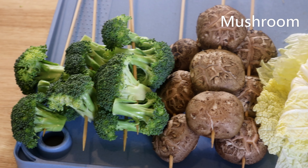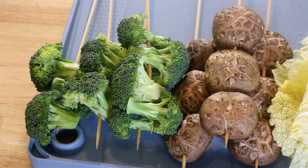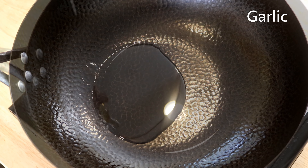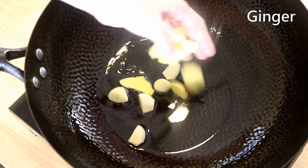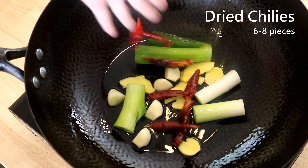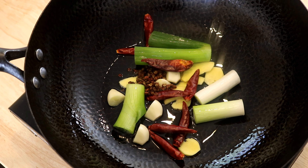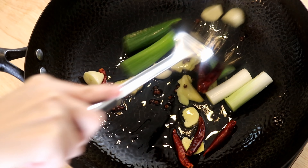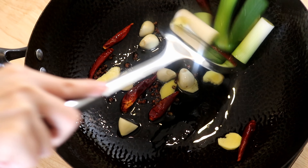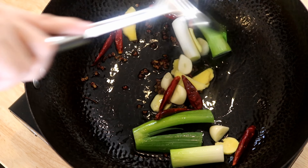Here are some cabbage, mushrooms, and broccoli. The hot pot base is strong and tangy, so vegetables help balance the meal. Get your wok ready and add some cooking oil, garlic cloves, ginger slices, scallion stalks, six to eight dried chilies, and two teaspoons of Sichuan peppercorns. These are all optional since we already used them in the base — I add them for extra flavor and presentation.